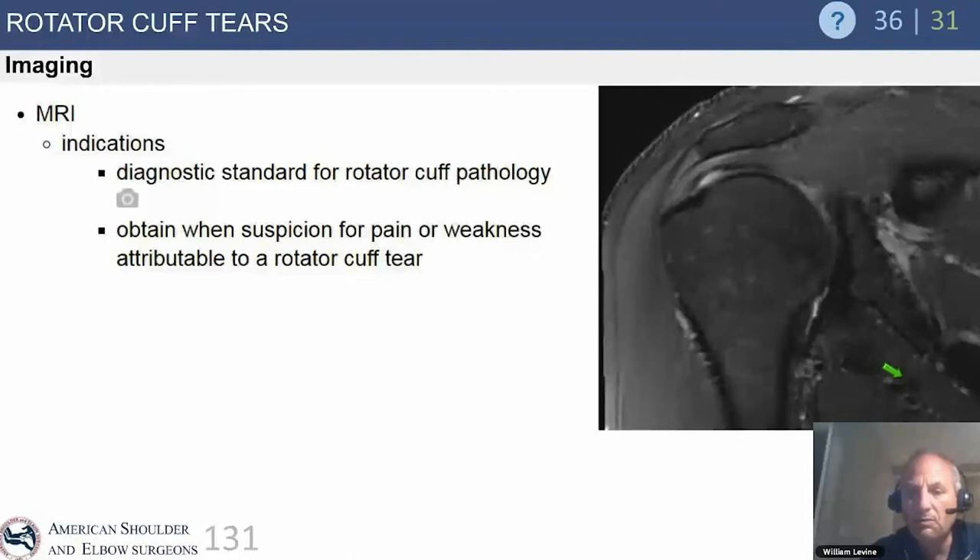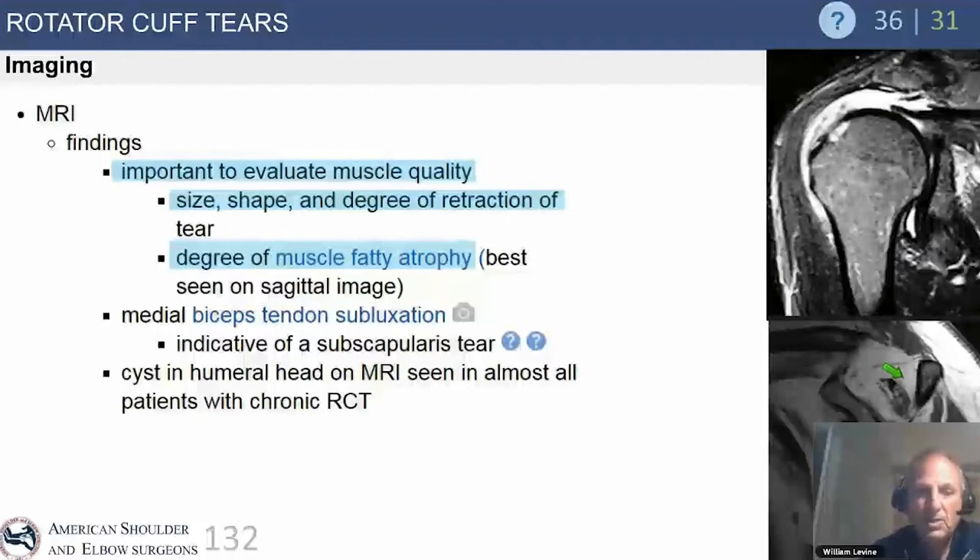On MRI, evaluate: how big is the tear, how many muscles are involved, how much retraction is there, how much muscle atrophy is present, and is there proximal humeral migration? Go through a stepwise progression to make those determinations.